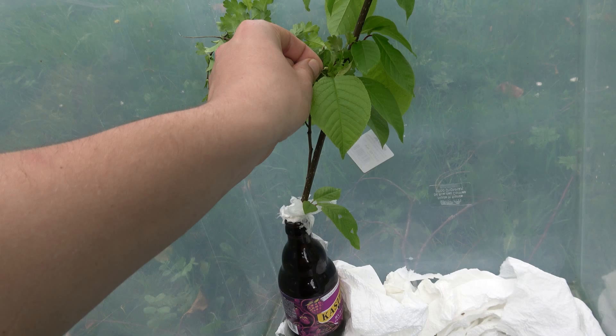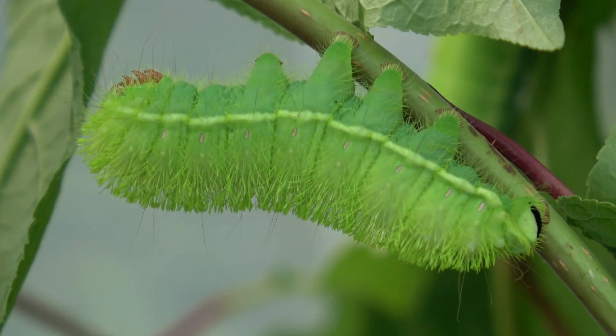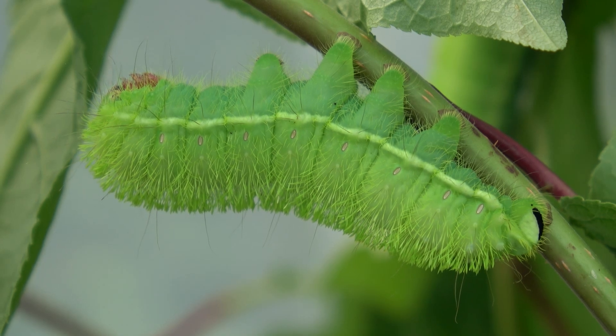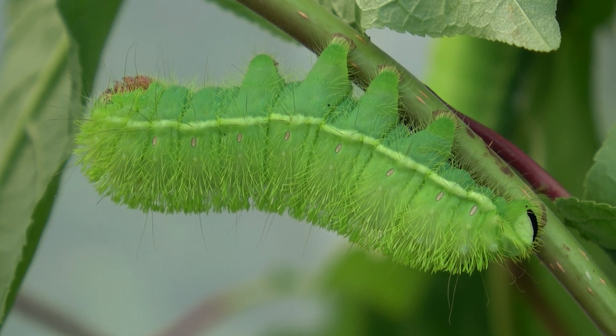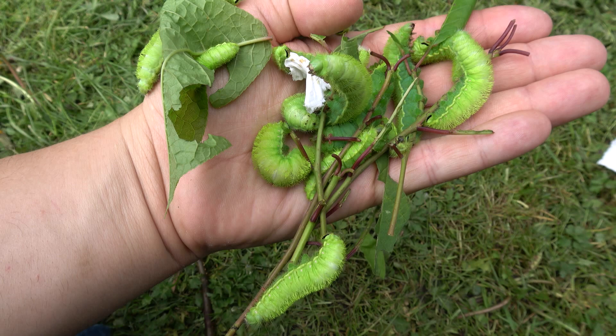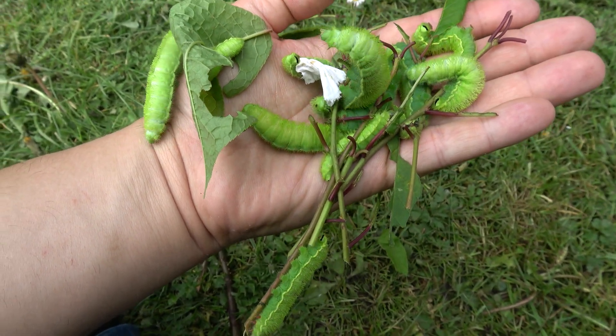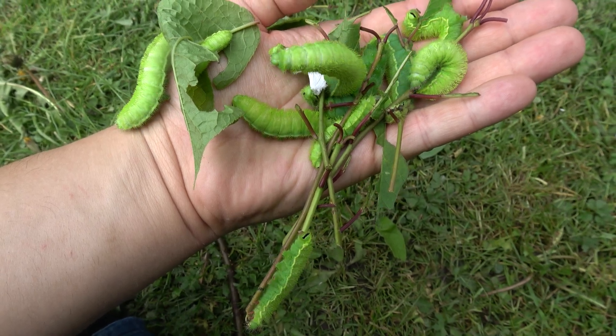In a short time the larvae become quite colourful. They are lime, almost neon green and quite hairy. I think the caterpillars of this species are just amazing — the caterpillars of every moth species are amazing in their own ways, but these are truly special to me.